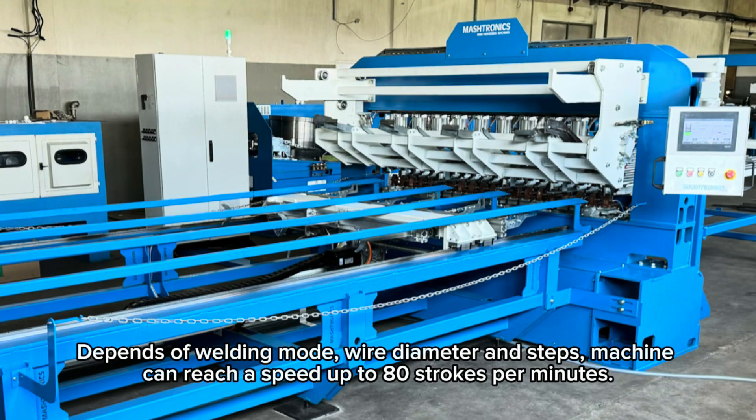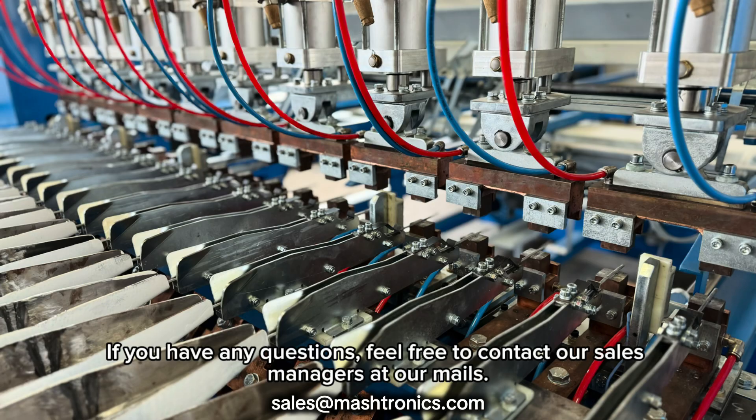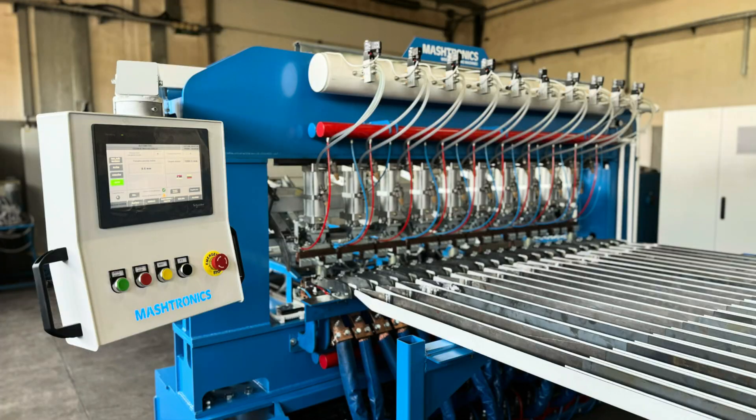The machine can reach a speed of up to 80 strokes per minute. If you have any questions, feel free to contact our sales managers at our emails. Thanks for watching.